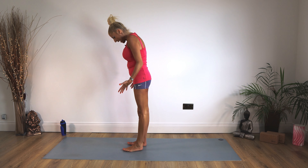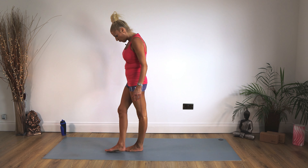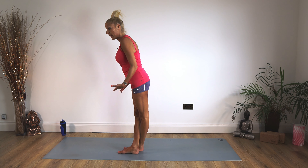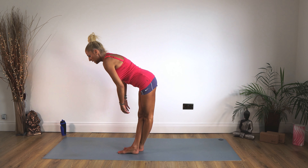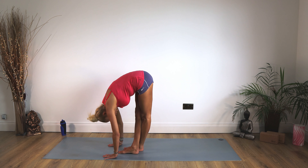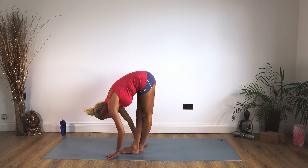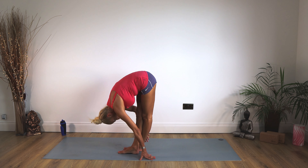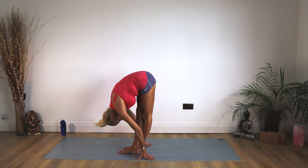Now we're going to take feet hip-distance apart. Take your right foot over your left foot, keeping legs nice and straight, and simply fold forward and down. Do not worry if your hands don't reach the mat — let them hang. If you wish for more, you can take your hands behind you and try to pull your nose in towards your knees. It's a massive stretch up the back of those legs. Head and neck nice and relaxed.